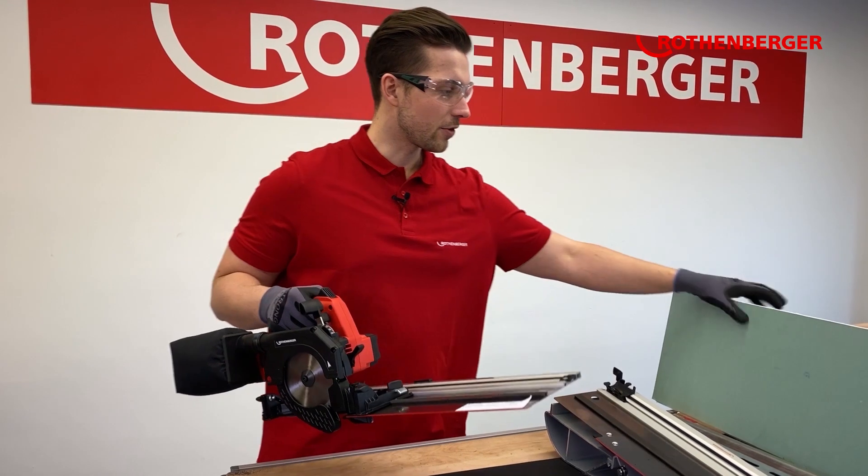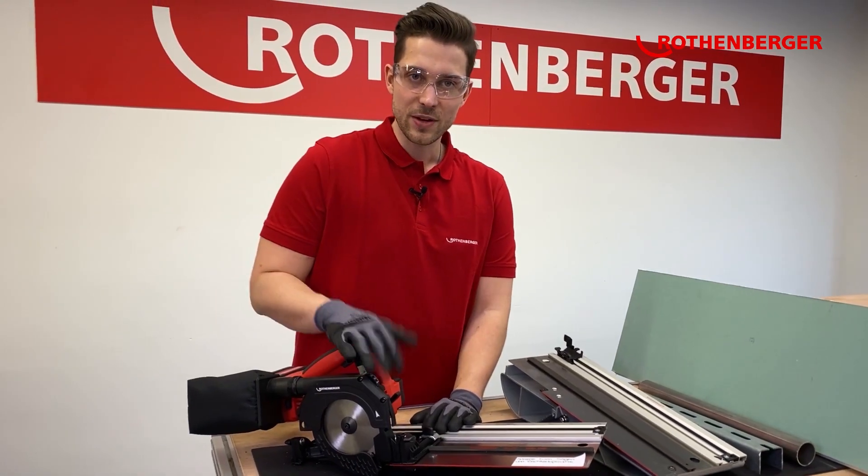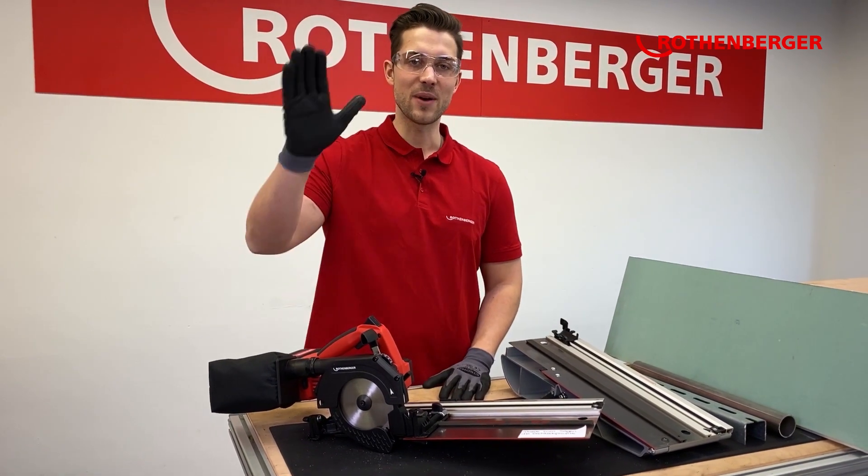Now you have a cross-cutting system to cut, for example, drywall plates or some decor plates. Let me know what you think about the new product, and thank you for your attention — bye bye!